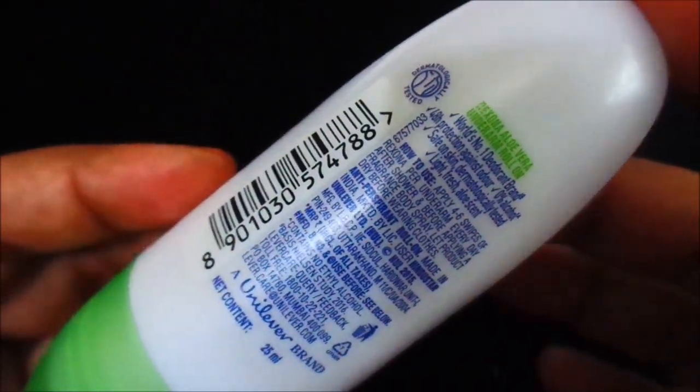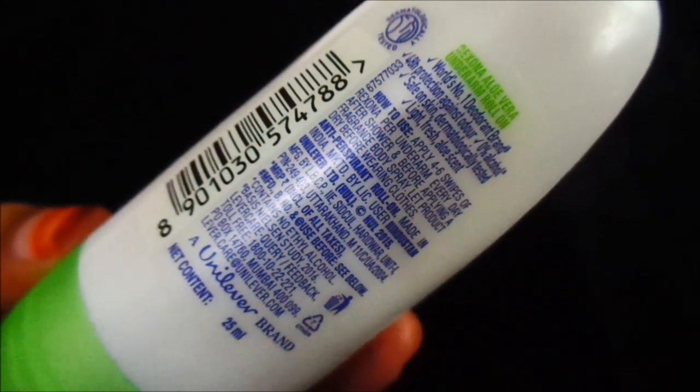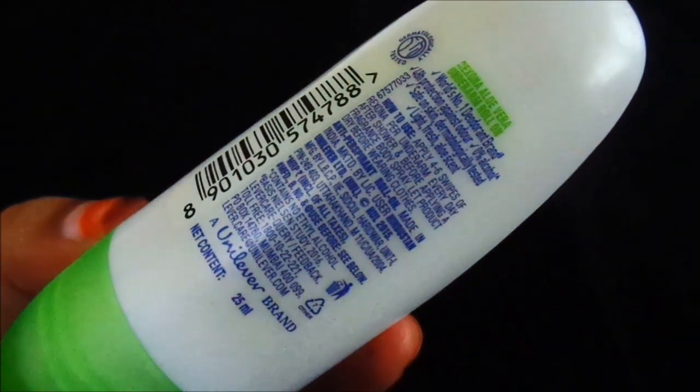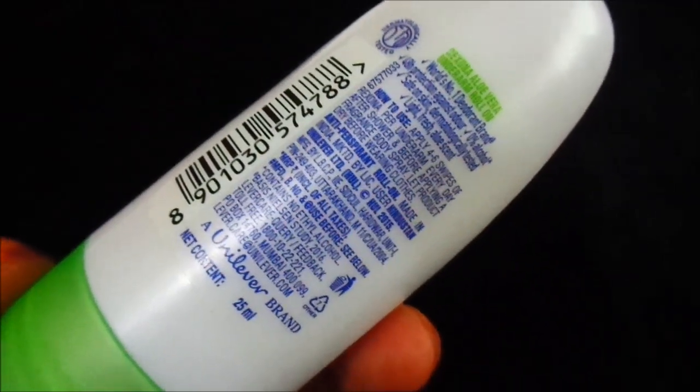Behind it, there are all the details. You can see it. This is the world's number 1 deodorant brand — 48 hours protection against odor, safe on skin, dermatologically tested, light fresh floral scent. How do you use it? All the usage details are mentioned on the packaging.